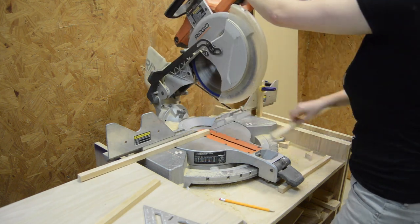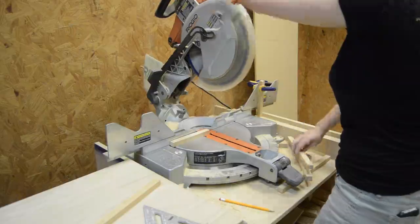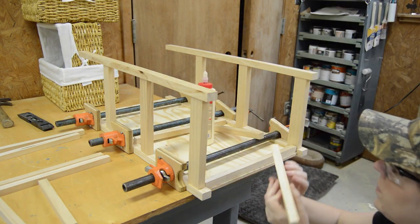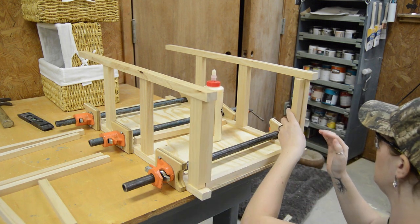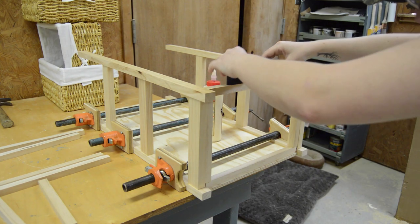Next, I took the three-quarter-inch strips and cut six pieces at 13 and three-eighths and then also six pieces at eight and a quarter. These are going to make up the shelves. I glued the bottoms, then glued and nailed the sides, and then also glued and nailed the top pieces.